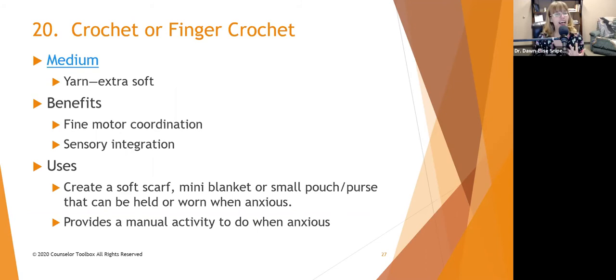Benefits are fine motor coordination and sensory integration. When people feel the yarn, it can help them integrate that tactile sensation and identify how it makes them feel. You can have them create a soft scarf, a mini blanket to carry with them, or even a small pouch or purse to hold when anxious. Finger crocheting — where you use your fingers instead of a hook — is also great. You don't use a needle or crochet hook, just your fingers. The stitches are bigger but it gives you something to do with your hands when feeling anxious or stressed.